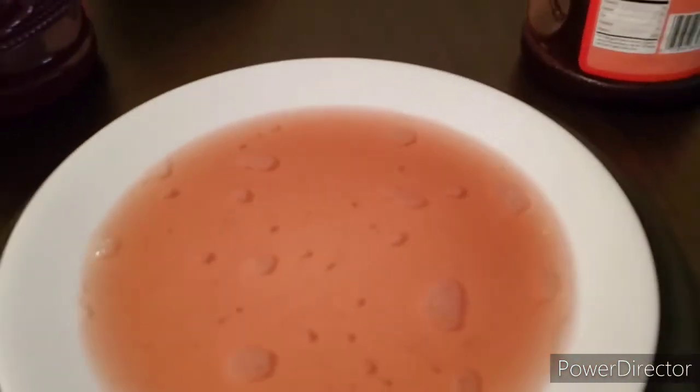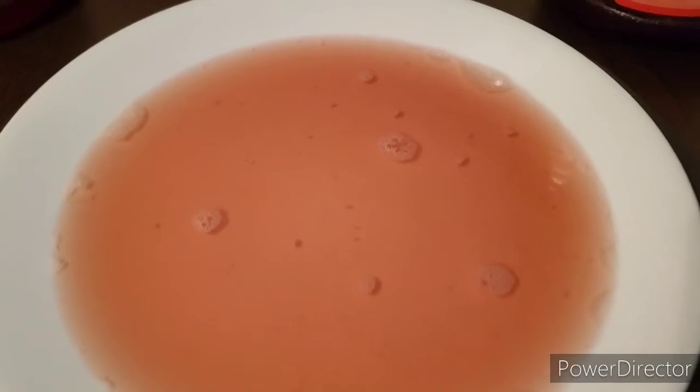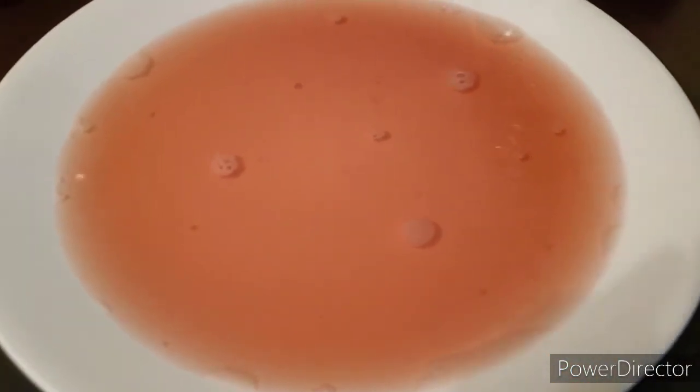I'm going to pour out the room temperature juice — it doesn't say to mix it, but I'm going to shake it so we get a consistent color. Of course now we're going to see a lot of pulp or foam — maybe I shouldn't have mixed it. There it is — you're not seeing chunks, they're all bubbles. I'm not seeing those particles like I did with the refrigerated one, but there's only a little left so all the concentrate is probably more concentrated in what remains.